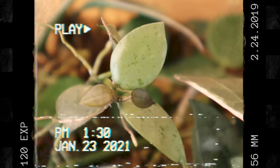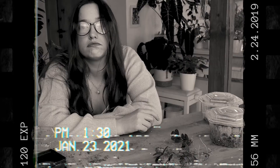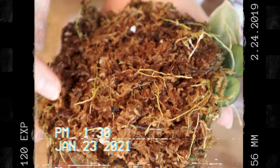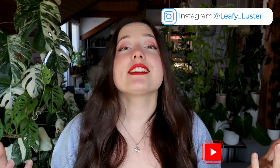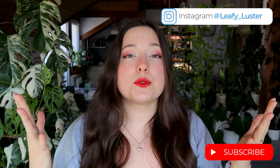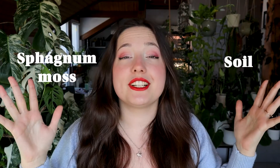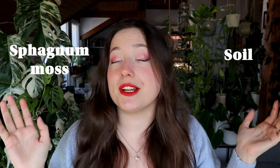Hey, what's up you guys! I'm Christina from Lefilaster, and today I want to answer the age-old question of when to transfer your propagations from sphagnum moss into soil. More specifically, I have some Hoya cuttings that need my attention and I want to share it with you.